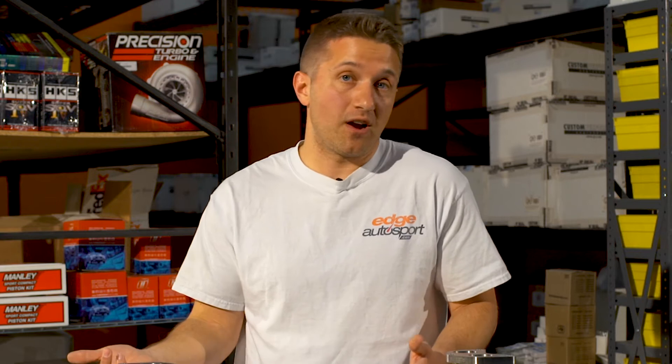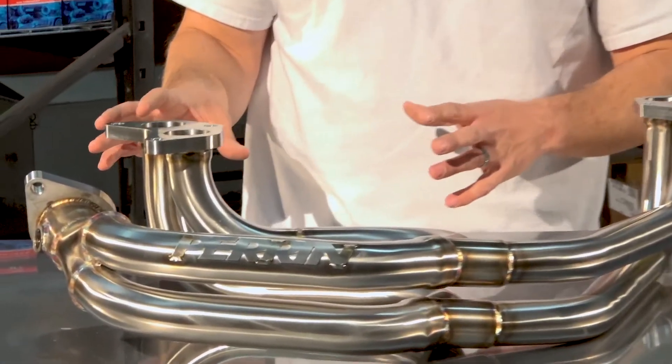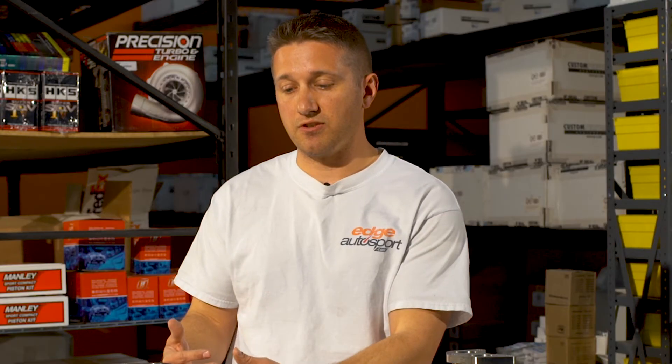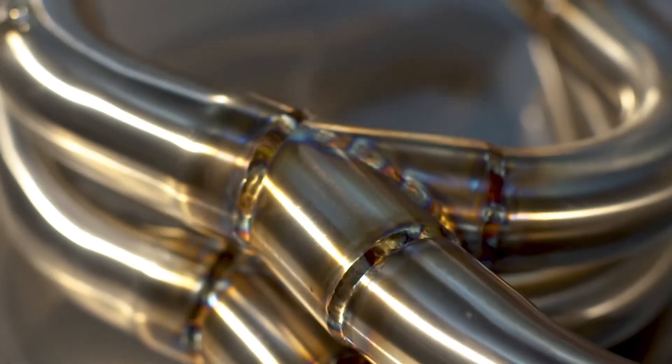Next up is the fitment. This is a two-bolt flange on the end here, and it's going to connect to any stock-style up pipe — the stock up pipe, a Perrin up pipe, or another aftermarket up pipe that's stock style. Anything that fits with stock components, this is going to fit as well, even a rotated kit that has the stock location entry for the pipe.